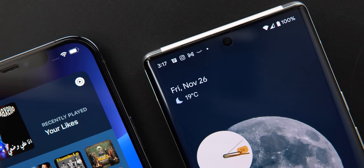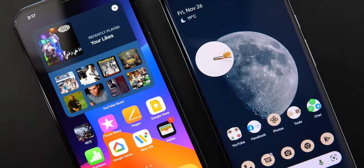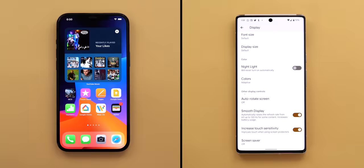I know you expect this comparison to be with the 13 Pro Max, but this is the closest flagship from Apple you can get right now for $899, which is the same price as the Pixel 6 Pro if not even higher. This test will include the heaviest tasks you can do on a smartphone to compare speed, temperature, and battery consumption.